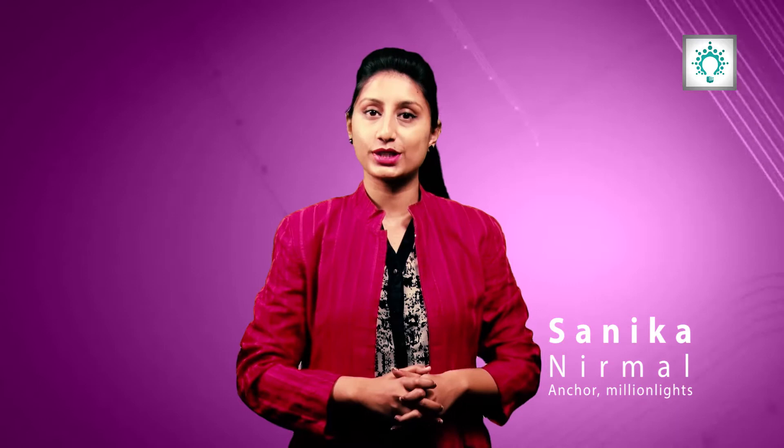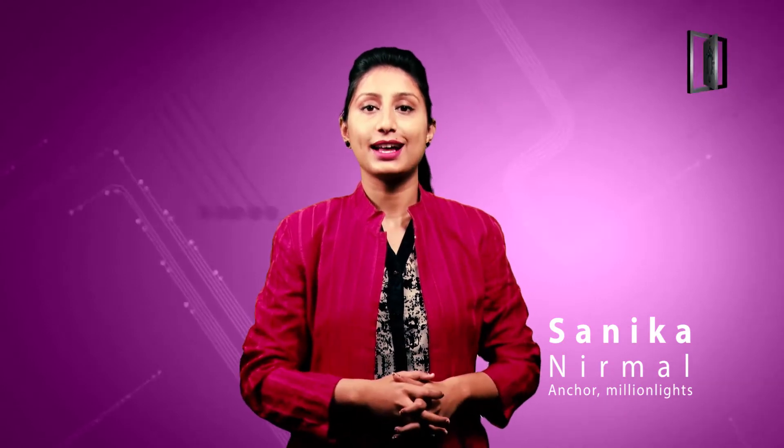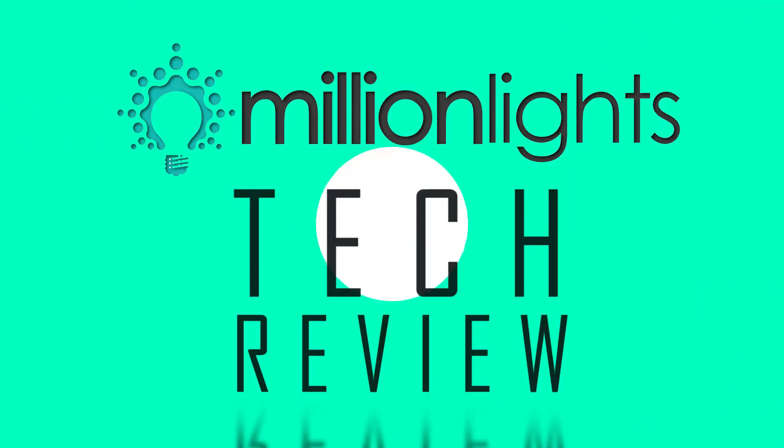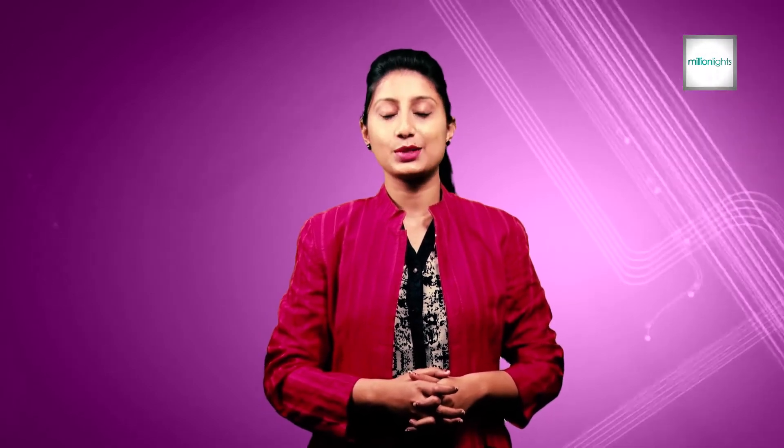Hello everyone, this is Sanika Nirmal and I'll be your host for the show Tech Review brought to you by Millilights TV. In this show, we provide you information on innovation and technology in today's world. In today's episode, we will review a selfie mirror.